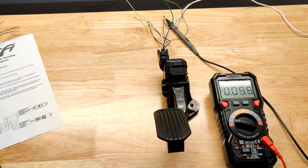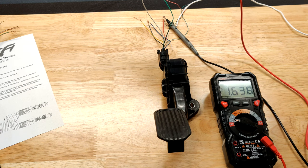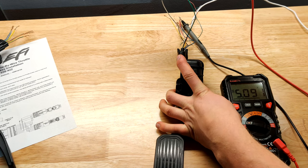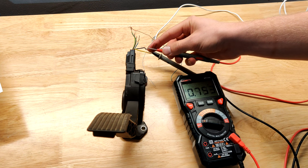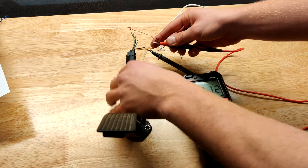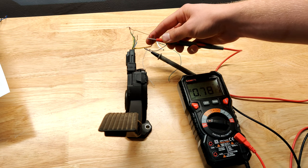When the pedal is not pressed at all, you can see it reads a consistent 1.6 volts. But when you do press the pedal, you can see that voltage go up all the way to 5 volts. For the Ford Escape pedal, when the pedal is not pressed, it reads 0.78 volts, and when it's fully pressed it goes all the way up to 4 volts. So it's a different voltage range, but it still increases as the pedal is pressed further.